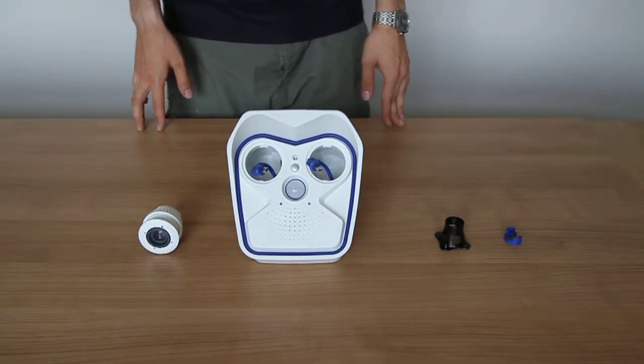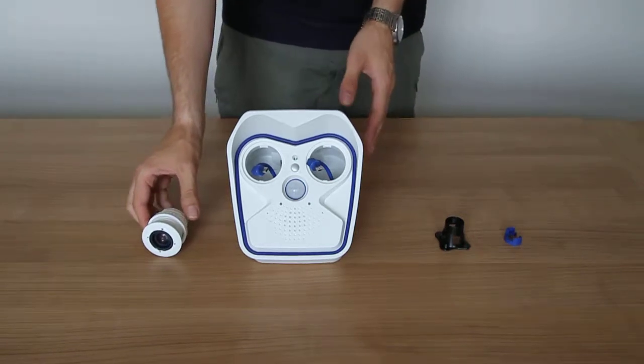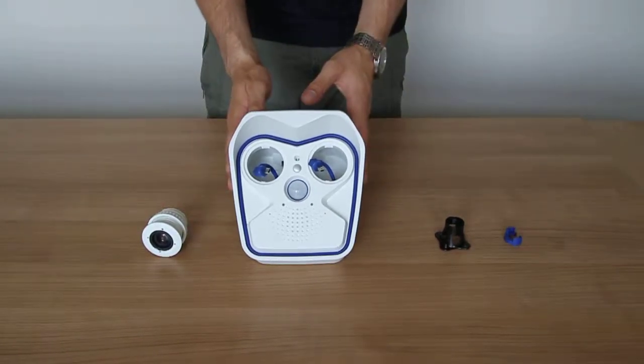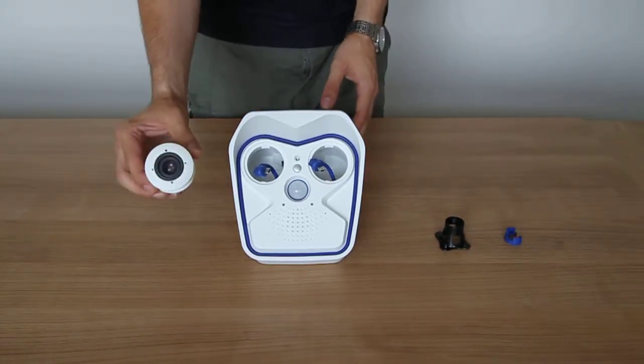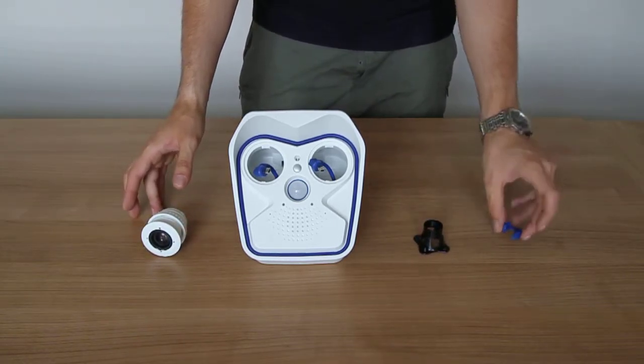Welcome to our video detailing the installation of the interchangeable image sensor into a Mobotix M15 camera. Here we have the Mobotix M15 camera, an interchangeable image sensor, a lens locking tool, and also a USB locking tool.